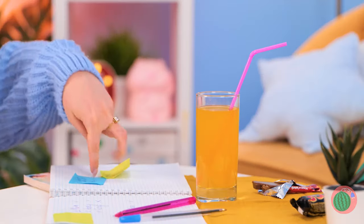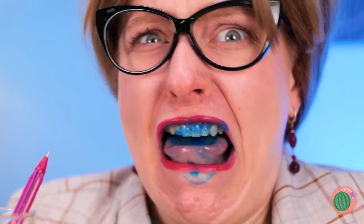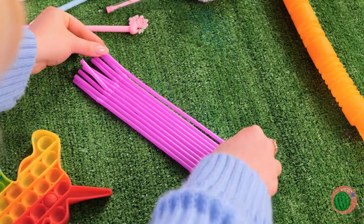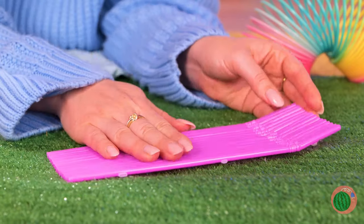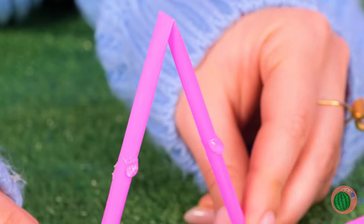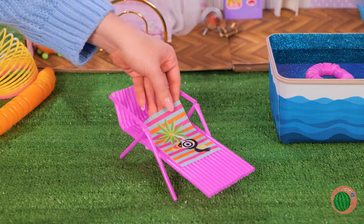Don't worry, we got you. Just grab some old straws. Note to self: don't drink ink. Now line a bunch of straws together and add some lines of glue on the bottom. It can use some arms too — and it's a brand new lounge chair.